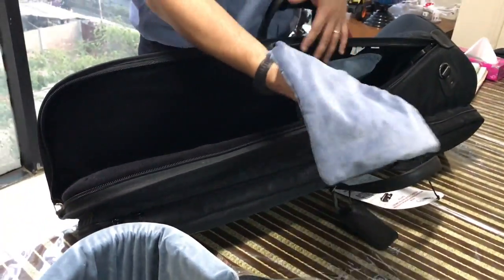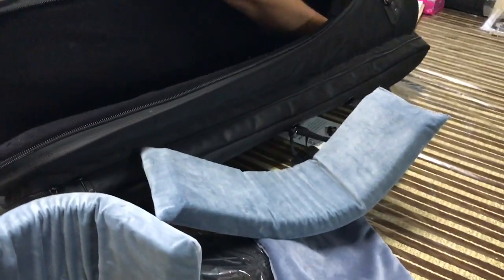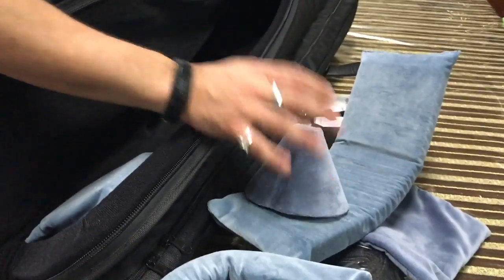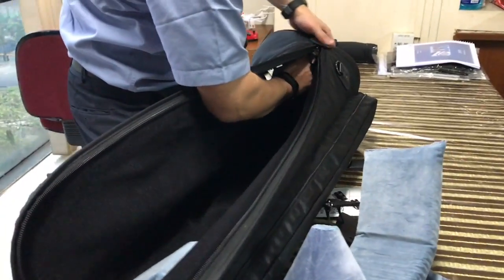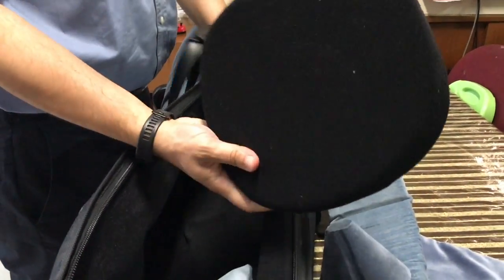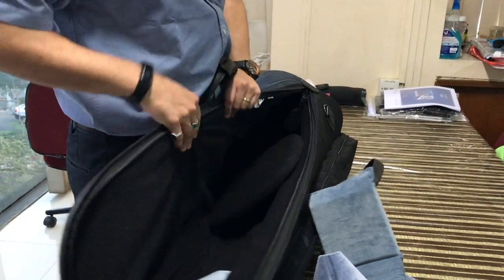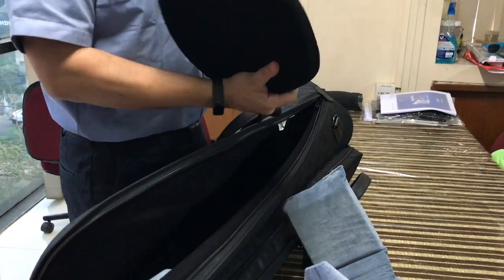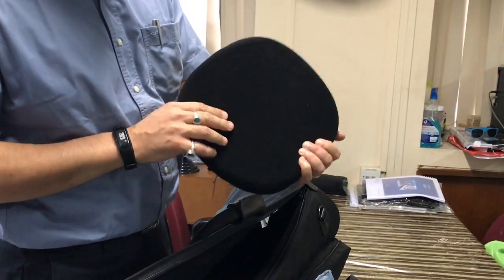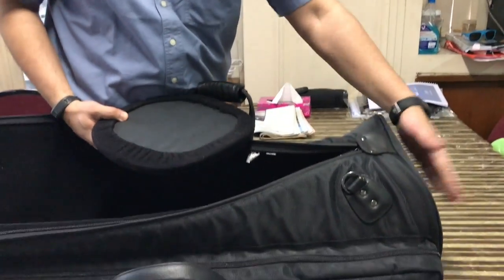It also comes with a pouch here for keeping your mouthpiece. And here you find a cone that goes into the bell of your base trombone. Sometimes for shipping purposes, when you buy the bag from the dealer, you'll have a piece like this. Many times people wonder what to do with it. Well, this is actually made of wood with a 25 millimeter foam padding, and it goes at the bottom part, at the base of the bag.